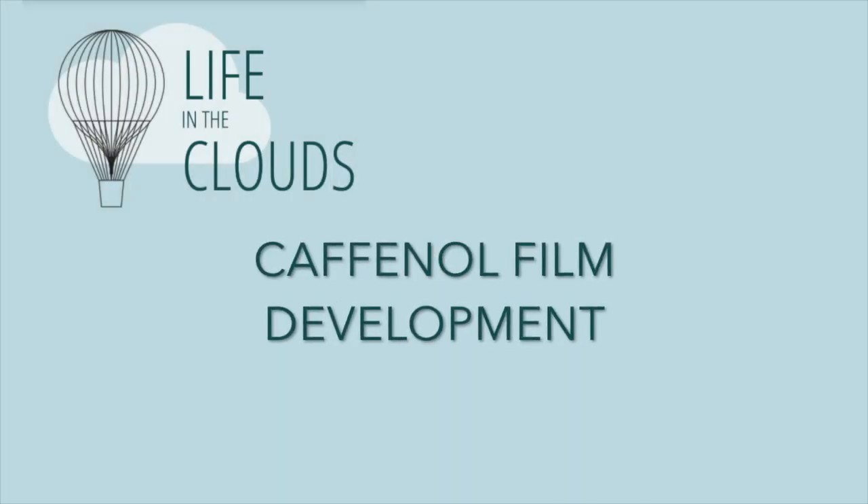Let's develop film with coffee! I'm Nural and I'm here with another photography related video about the Kaffenal Film Development Technique. It's basically using coffee to develop your black and white films, and I'm going to be sipping my coffee as I explain this. The Kaffenal technique, or developing film with instant coffee, is an alternative film development method using household items.